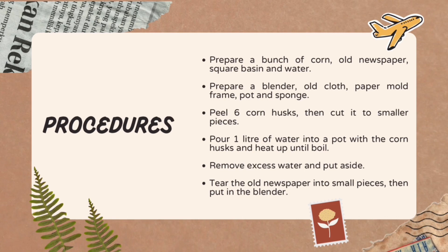Peel six corn husks and cut them into small pieces. Pour one liter of water into a pot with the corn husks and heat until boiled. Remove excess water and put aside. Tear the whole newspaper into small pieces and put it in the blender.